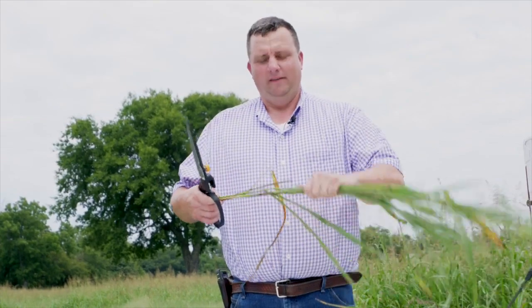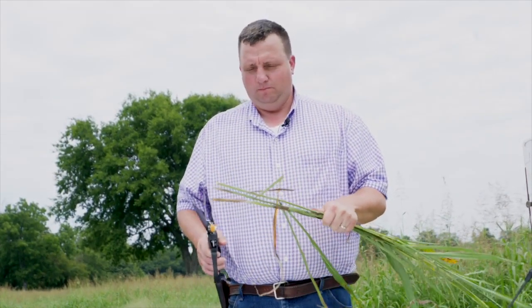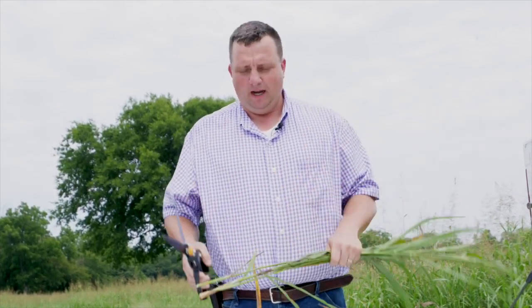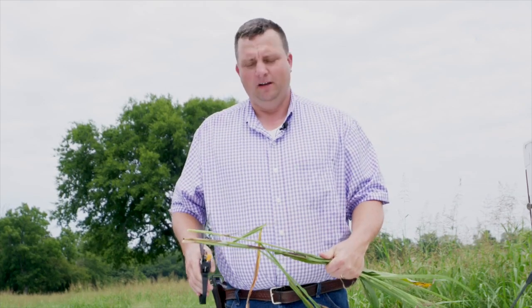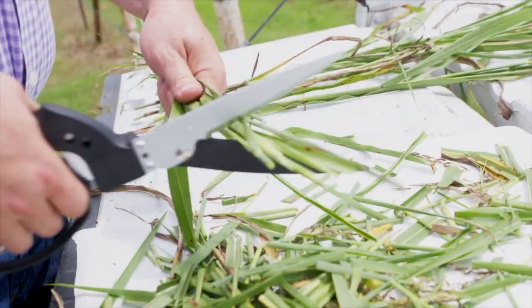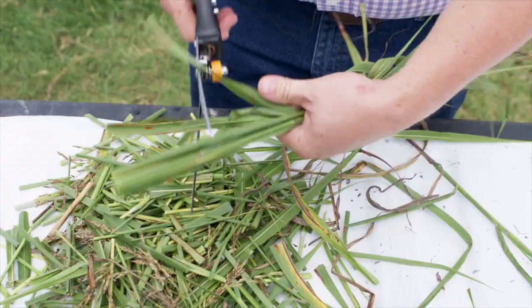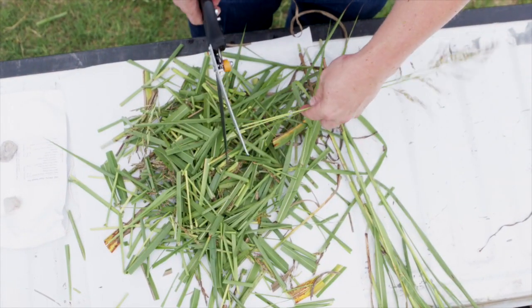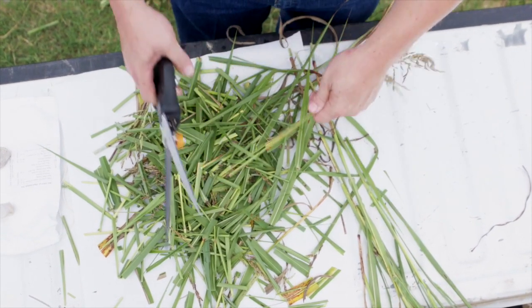Once you've collected a good random sample and run a diphenylamine test and determined you're going to send a sample to the lab for a quantitative test, you'll want to cut the plants up completely. We've got 15 stems here collected from random samples across the field. Cut them into about three-inch strips — that'll be leaves, stems, and the entire plant. Collect that on some kind of paper so you can keep the sample together.